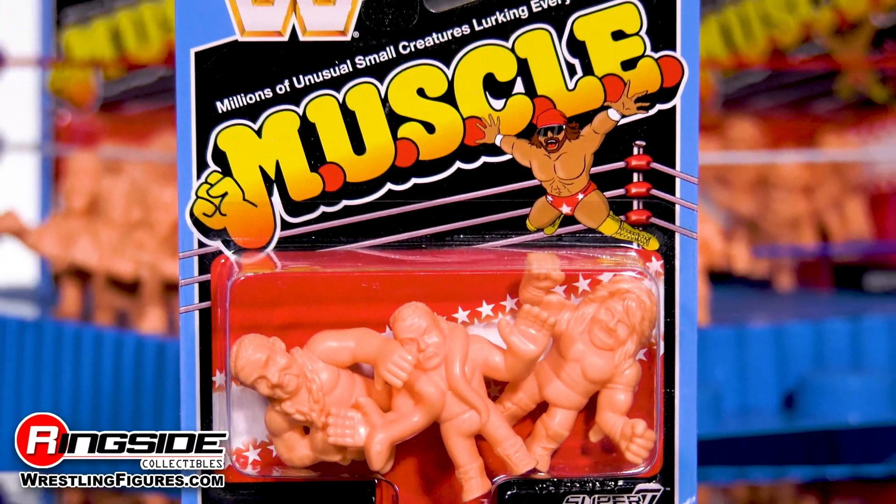Keeping up the intensity and rounding out this pack is the most exciting superstar ever to run to the squared circle — the one and only Ultimate Warrior. Featuring classic 80s style big hair, Warrior comes with an intense grin under his signature face paint. His pink muscular mold is complemented with arm tassels, wristbands, short trunks, knee pads, and laced up boots.